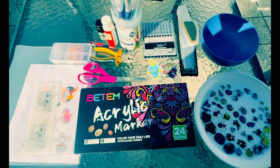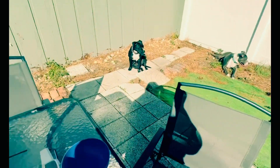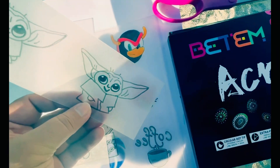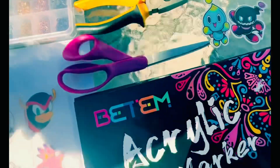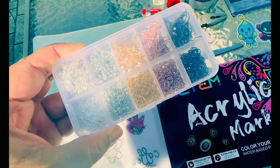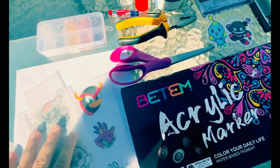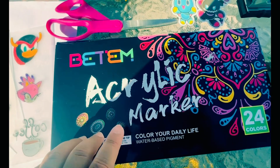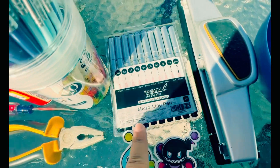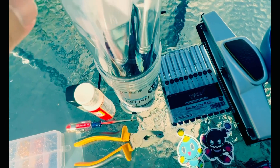Hey guys, in today's video we're gonna be doing Shrinky Dink earrings. We decided to come outside today because it's beautiful weather and we got our dogs here. We have Shrinky Dink paper that we already drew on — we used some stickers to do that. We have the earrings, the fish hook ones or shepherd's hook, and we got those on Amazon. We got the Shrinky Dink paper on Amazon as well. The acrylic markers and these micro line pens — we got those on Amazon too — they work really good on Shrinky Dink.